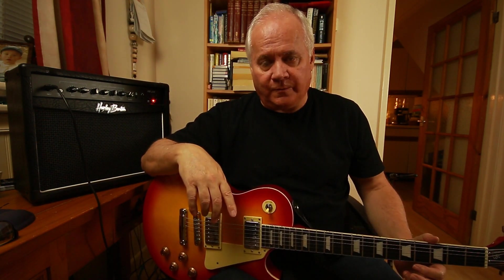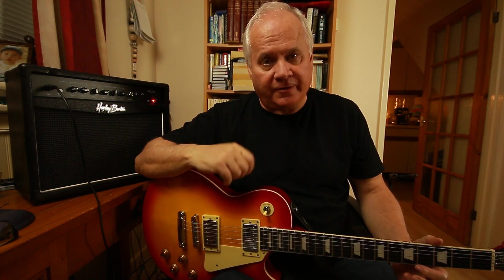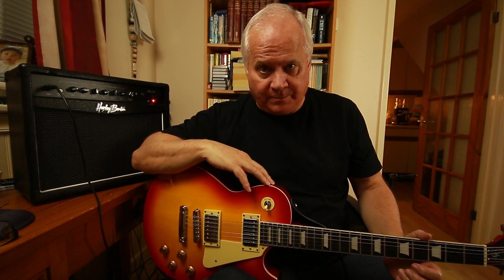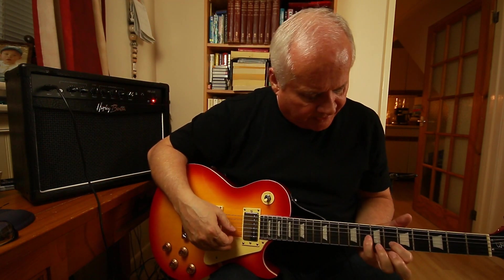Those of you who are observant will notice I'm playing a Les Paul Gibson-style guitar, whereas Mr. Gilmour plays a Fender Stratocaster — a highly modified one at that. But even with this guitar and this amp you can get it to sound like a Fender, and that's why these guitars are favored by a lot of people — you get a wide variety of tonal qualities with them.